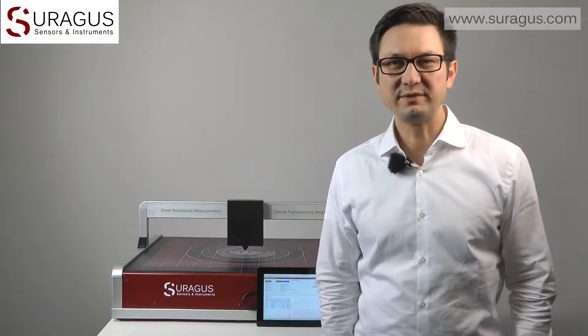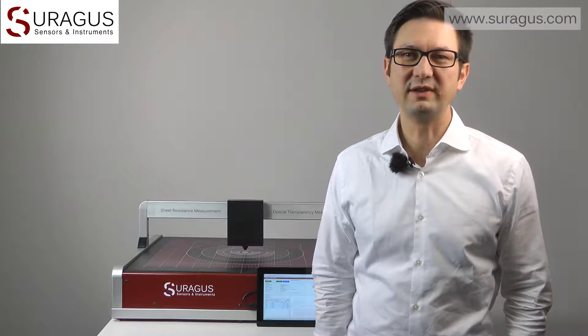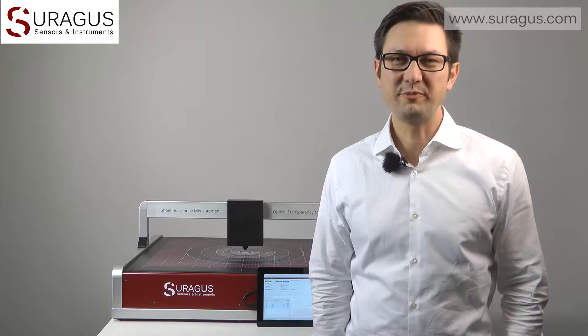As you see, the TFLAB 4040 is the perfect tool to investigate the non-contact sheet resistance of large area samples. Hope you enjoyed, take care.